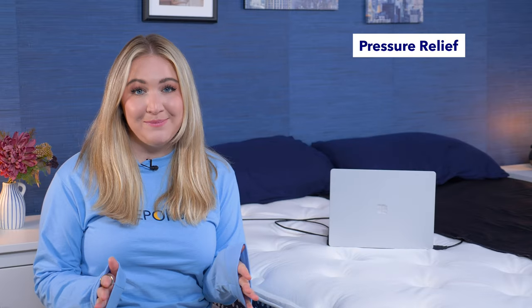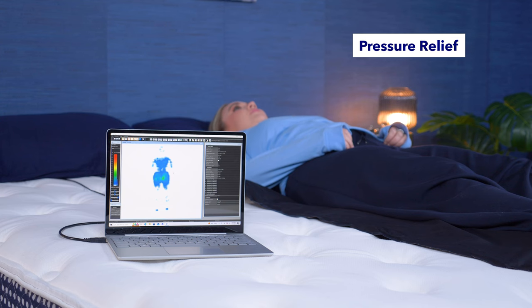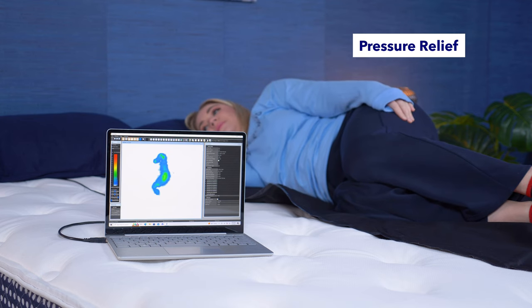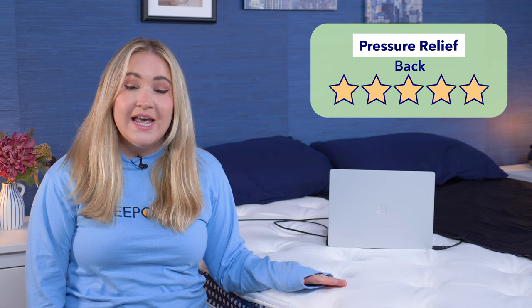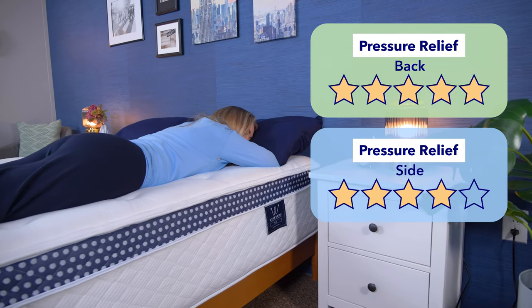Next up is the pressure map test. The pressure map uses heat mapping technology to show where pressure is building across the body while laying on the mattress. Blues and greens are good, showing low pressure; oranges and reds are bad, showing high pressure. You want to see low pressure around your back, hips, and shoulders if you sleep on your side or back. When I lay on my back it's basically all blue, which is a great sign. Results were also pretty much all blue for our heavier tester. On my side, results show all blue and green, and again great results for our heavier sleeper tester. I'd give the WinkBed Plus five stars for pressure relief for back sleepers and four stars for pressure relief for side sleepers.